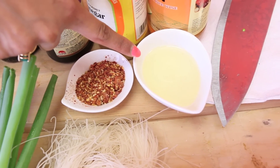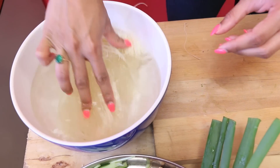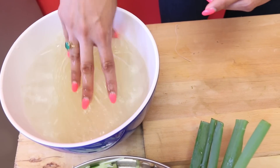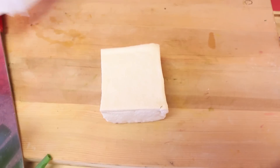These dry rice noodles are going into a little bit of hot water — make sure they're submerged. They're going to hang out for about 15 minutes until they soften up, and then I'll rinse them under cold water and they'll be good to go.